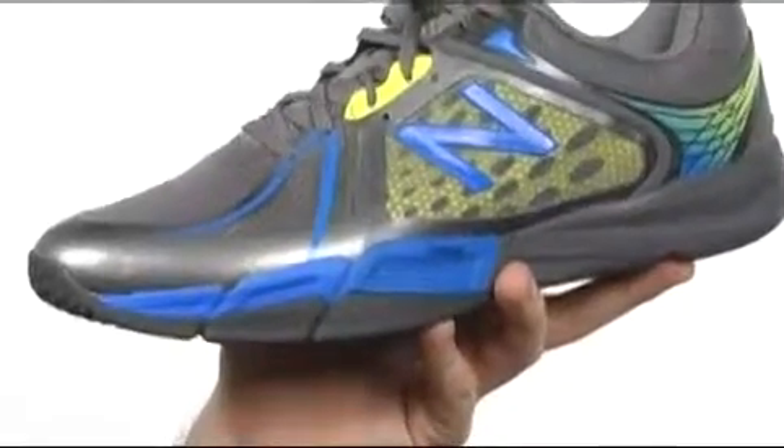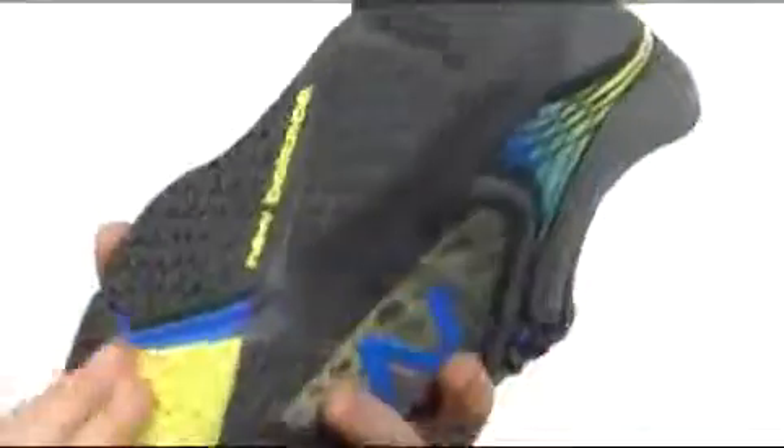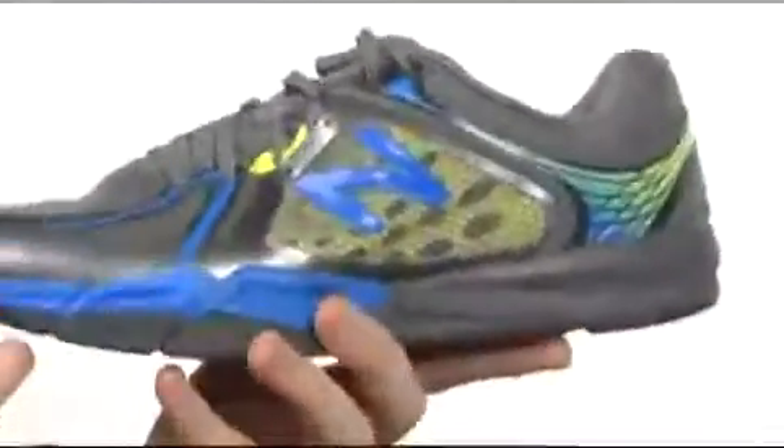Now, they've given you the EVA design at the midsole, and the ProBank design here gives you a lot more stability. So when you bank on your foot right there, you're going to be supported and have cushioning. The Revlite EVA is very, very light, and it has a rubber outsole with endurance rubber, and it is flexible. Fantastic shoe — really well done from New Balance.